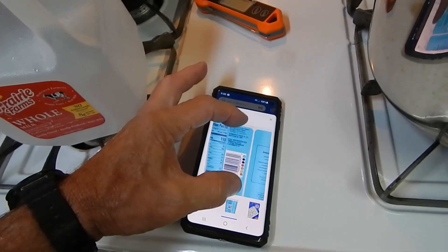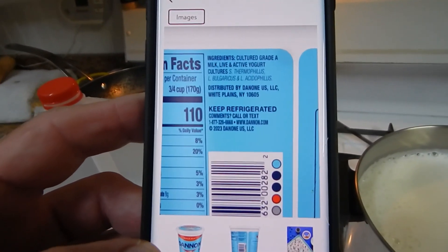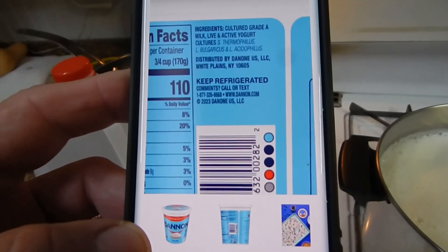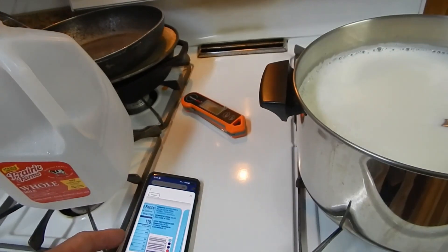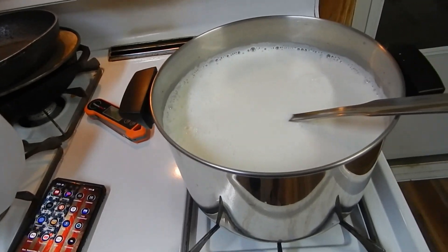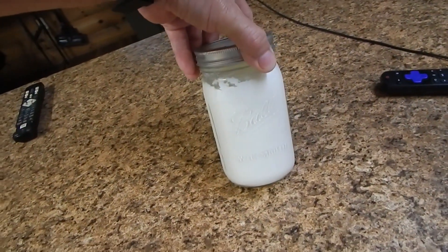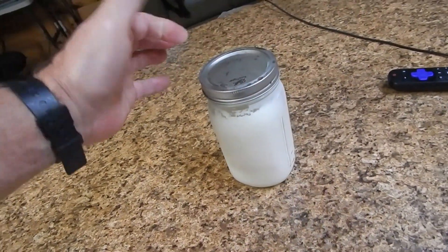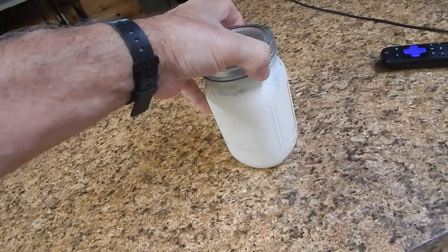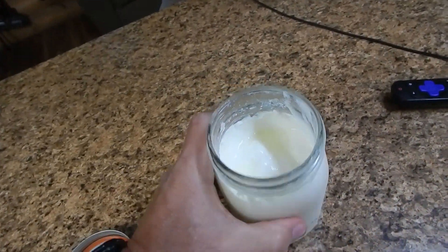Make sure it says 'live and active yogurt cultures' on the label. If it does not have that, it's not going to work. I already have my own yogurt now, but that's the easy way to start. Last time I bought store yogurt it was running about $3.75 a quart. Here's the last of the batch I made two and a half weeks ago — cost about $3.50 for a gallon of whole milk, so you get four and a half quarts.